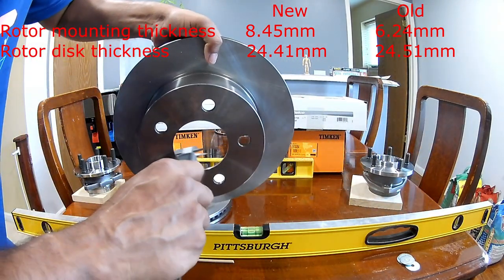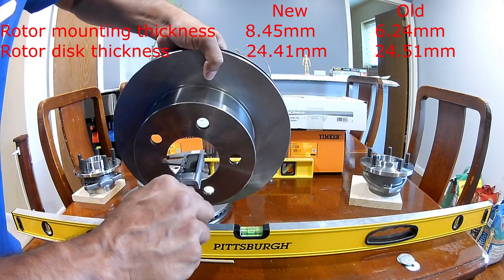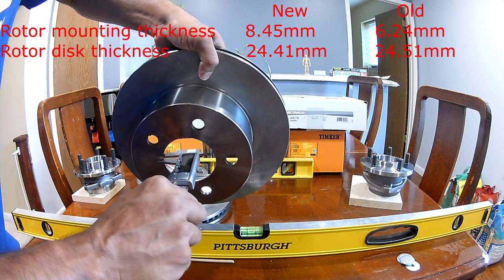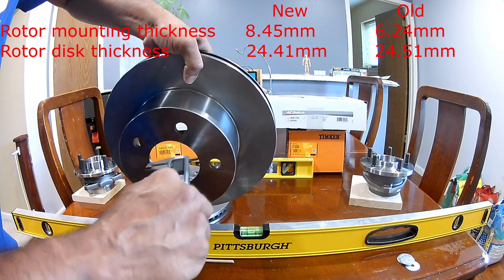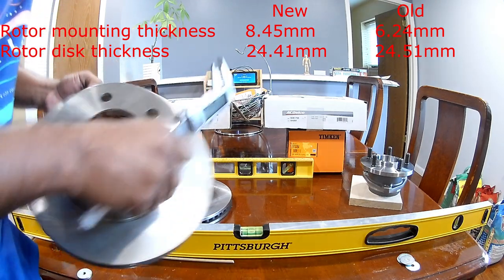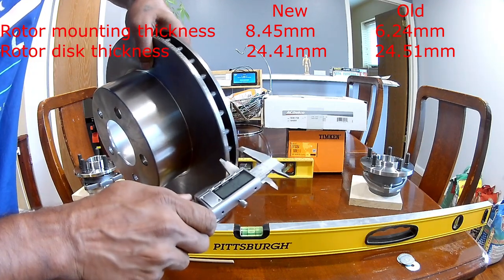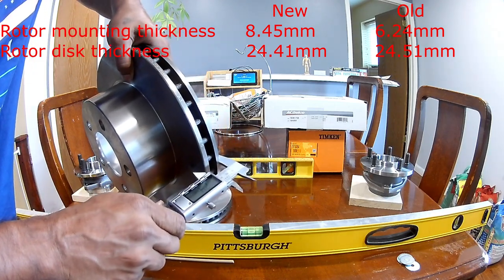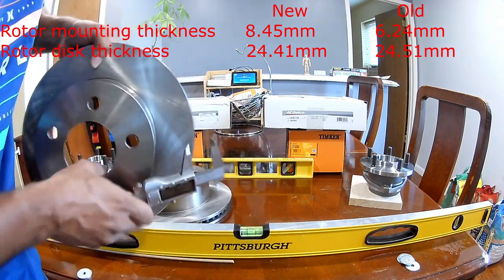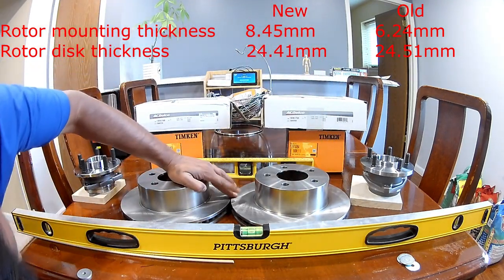The older rotor surface measures 6.43mm — compared to 8.45mm on the newer one. The disc thickness on the older rotor is 24.51mm. So the rotor disc thickness is essentially the same for both, but the surface height differs.